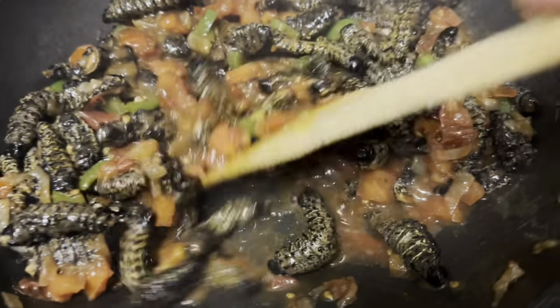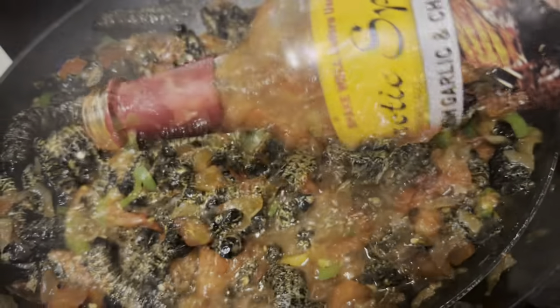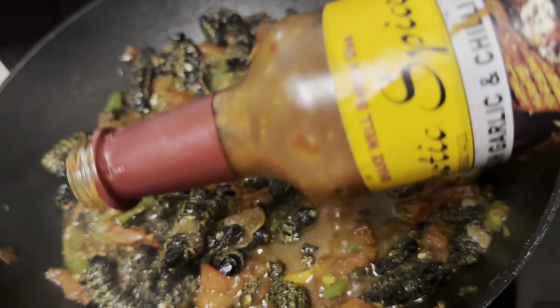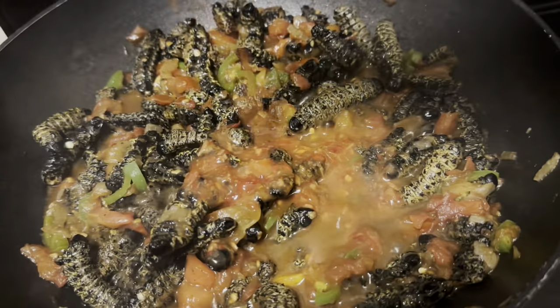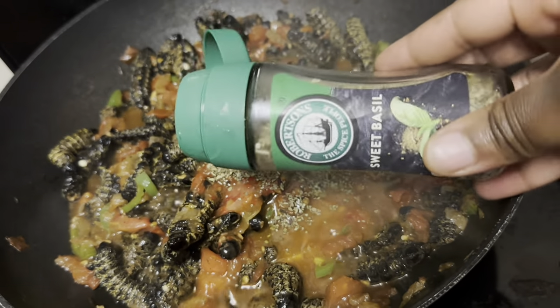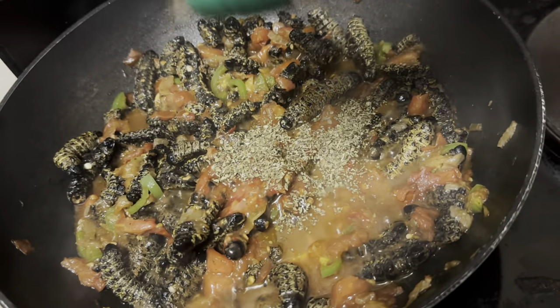I'll let the tomato fry and get well done, and then I'm adding my exotic spice garlic and chili sauce — that will totally elevate this recipe — as well as my sweet basil herb.